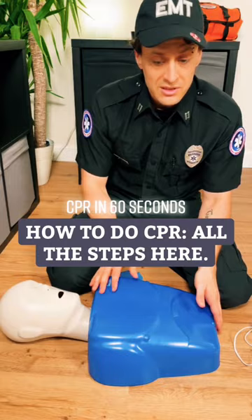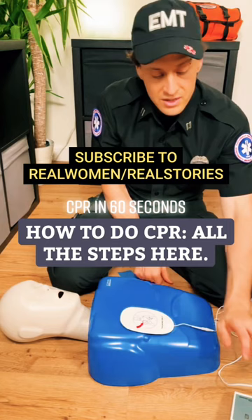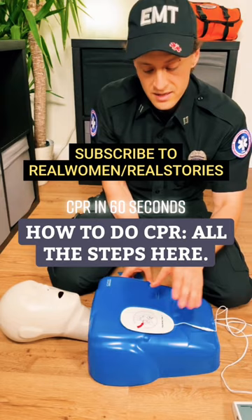If they bring the AED, strap it on, turn it on, and it'll determine if it should shock them or not. Either way, whether it shocks them or not, it'll tell you to do compressions right after that, and you'll continue doing compressions and breaths ever after.